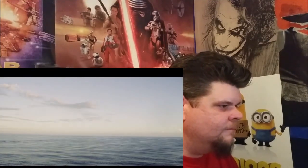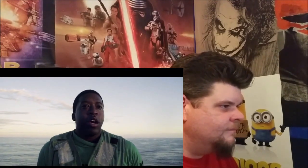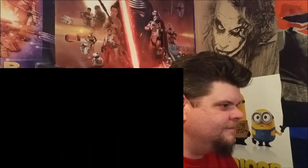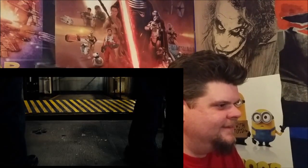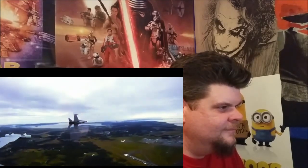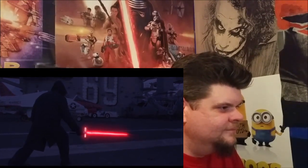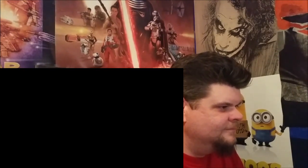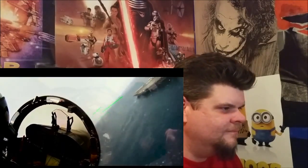There has been an awakening. Have you felt it? The dark side... and the light. Sea Wars.